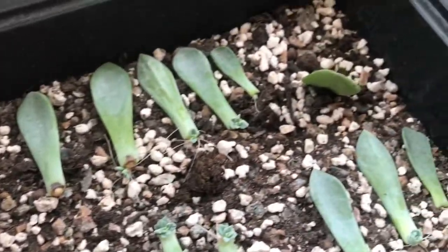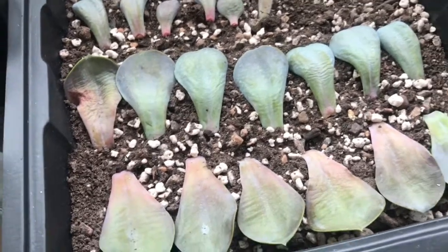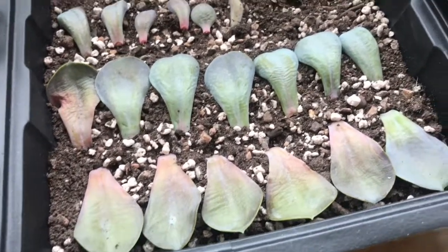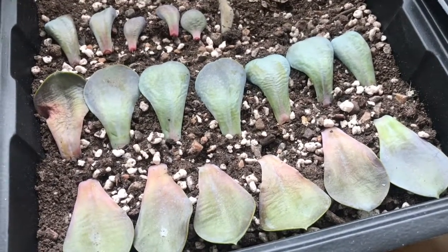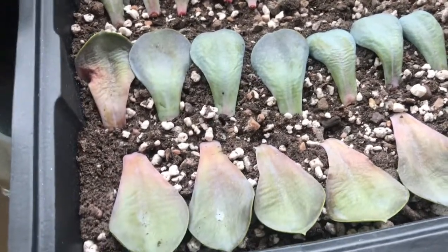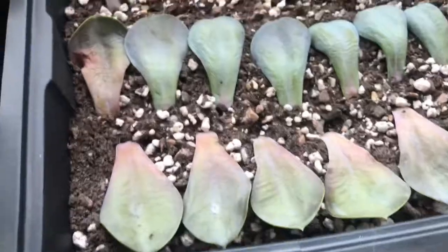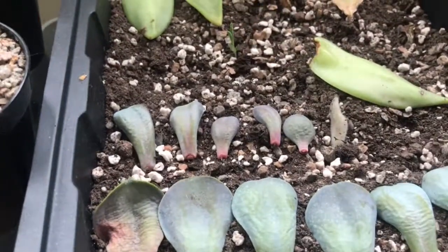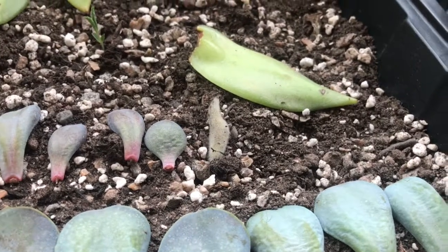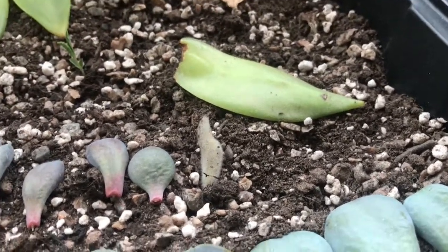I traded some of these too. And then on the second tray, these are just more Pearl of Nuremberg leaves. It really escalated in like the first month and a half that I bought it. And these are all the very top leaves that were sort of starting to arch over — they weren't forming properly because they were trying to catch as much light as possible. But I pulled them off when I topped it, so I thought I'd pop them in and see if I could get any more. They're not looking too successful right now, but we'll see. And that is a Kalanchoe Tomentosa leaf that fell off in transport, so I just popped it in to see if it would do anything.